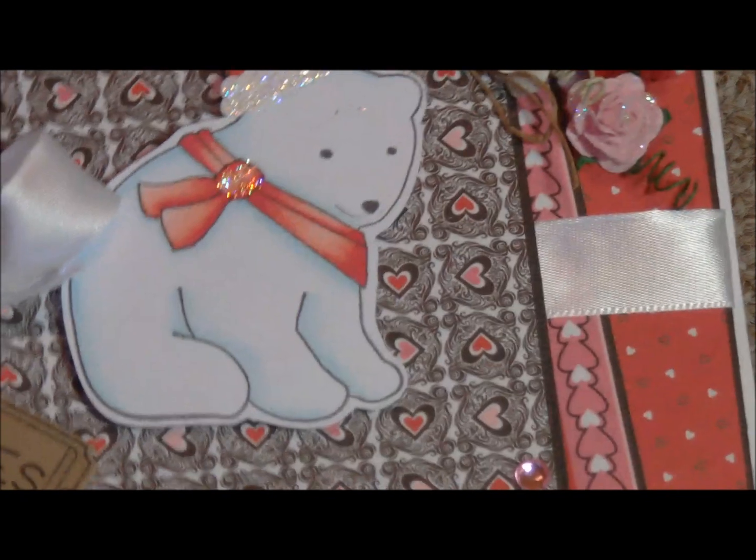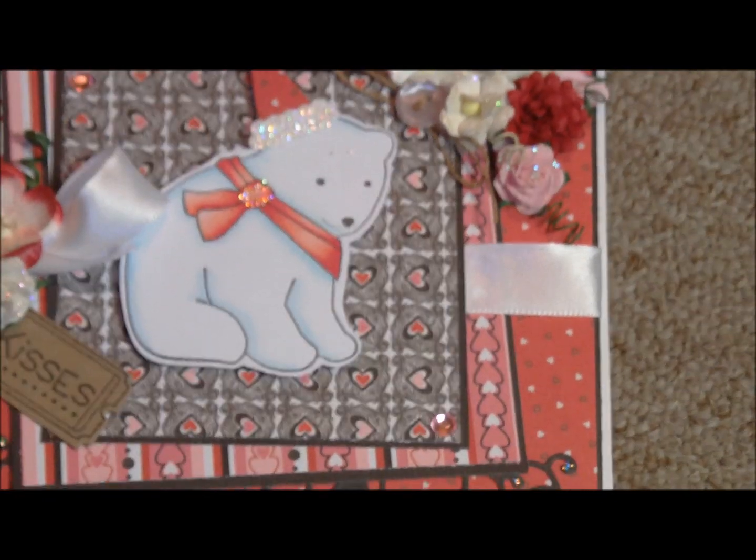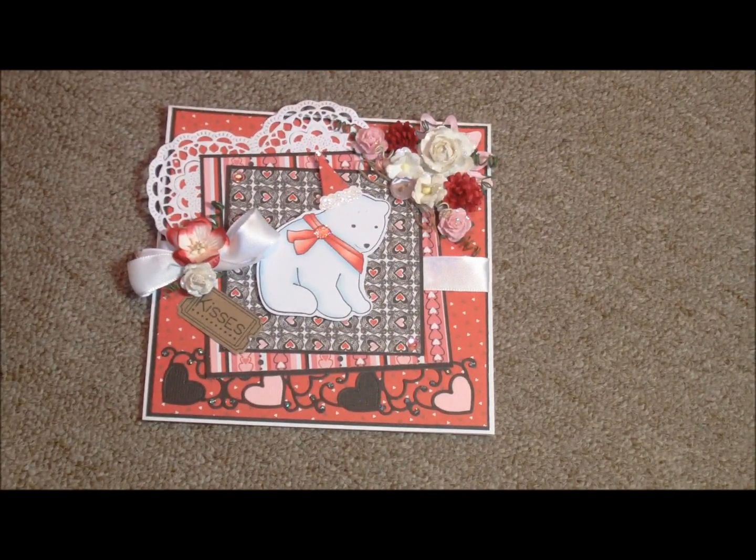This is a really fun release. I'm glad Iris took this as her assignment because she really does a lot of elegant things — she took some whimsical dies and put a really nice touch on them.